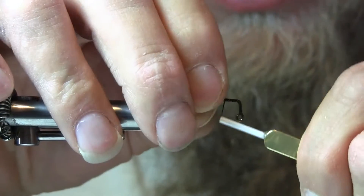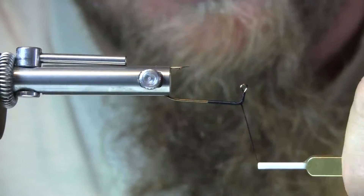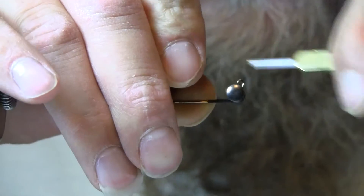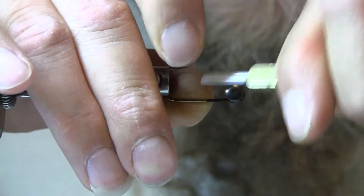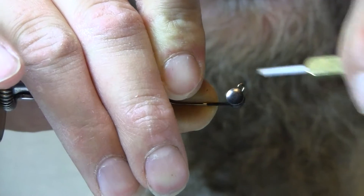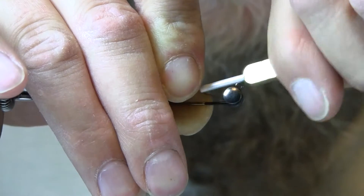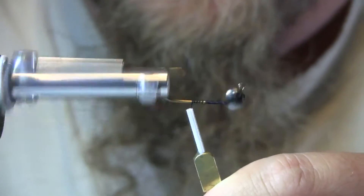Right now I'm using a size 1 Eagle Claw 570 jig hook, putting down a base of 210 denier black thread. My eyes are black brass 7/32nd — same as the original version. Binding the eyes down four or five wraps at a time, alternating sides, putting tension on there once in a while to make sure the thread wraps are tight and everything is secure. Then I go up and under and over to make sure that's all locked into place, pulling on the tension to make sure those are locked in there.